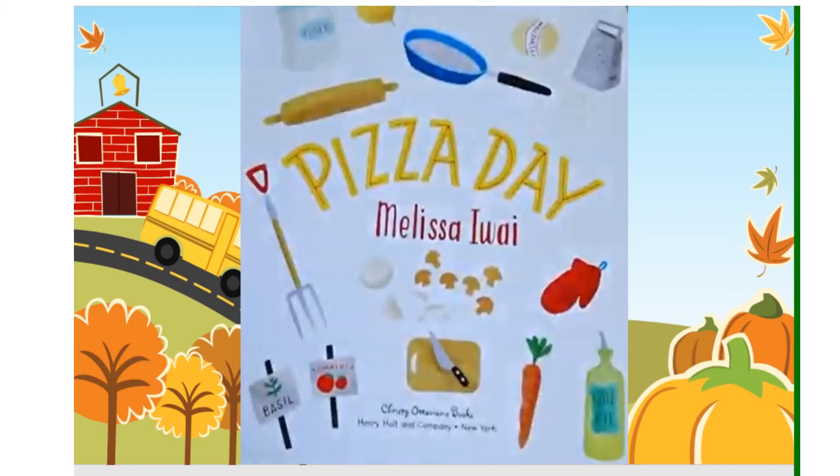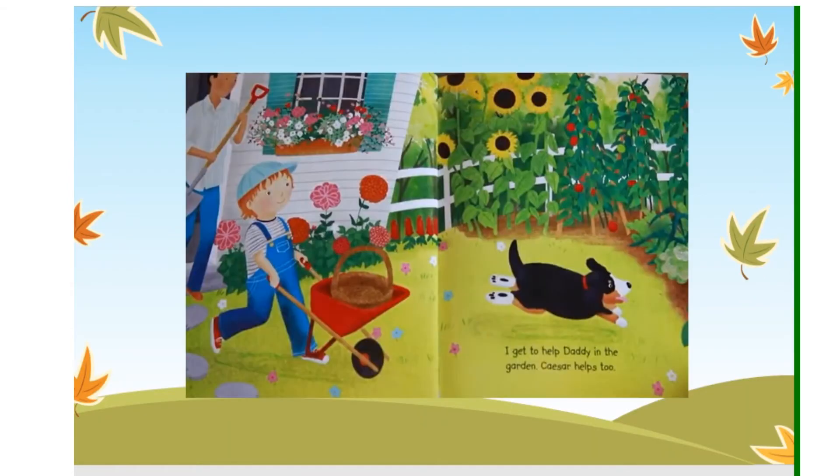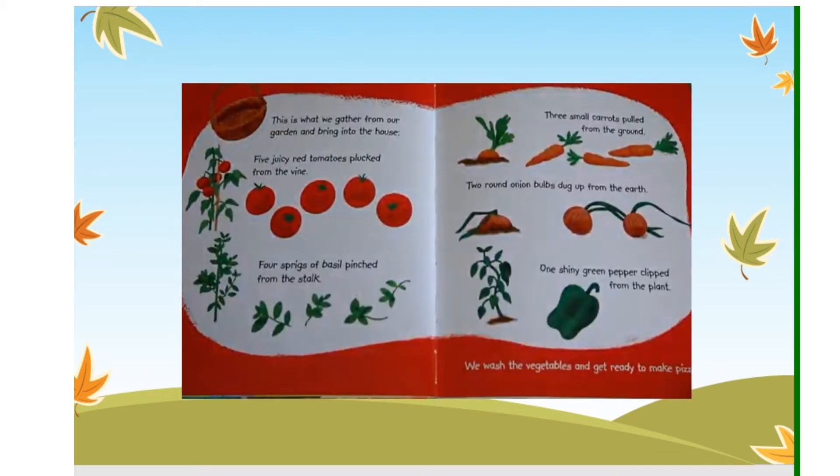Pizza Day by Melissa EY. Today is pizza day. I get to help daddy in the garden. Cesar helps too. The seeds daddy and I planted in the spring have turned into lots of vegetables and herbs. This is what we gather from our garden and bring into the house.